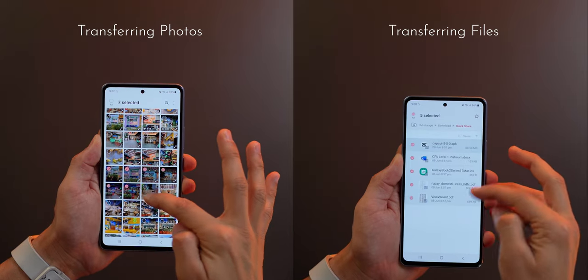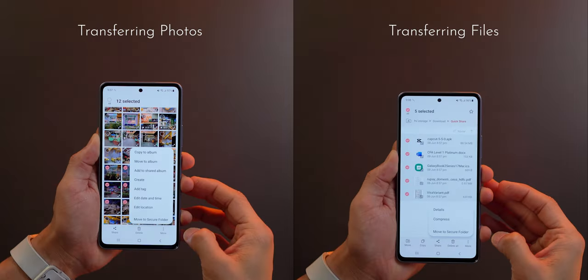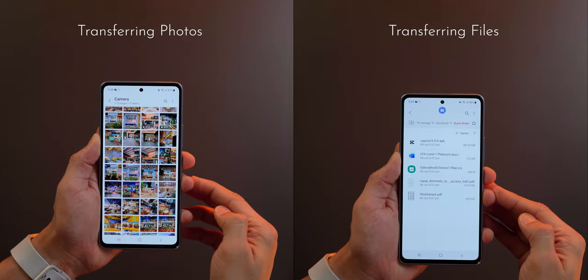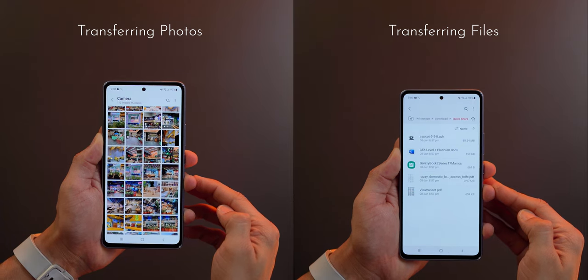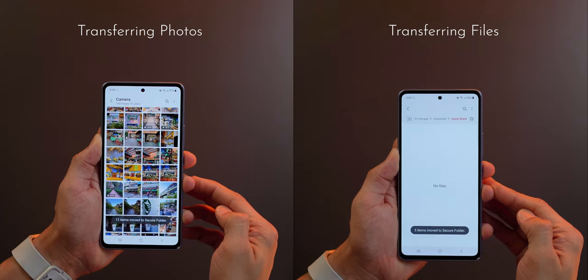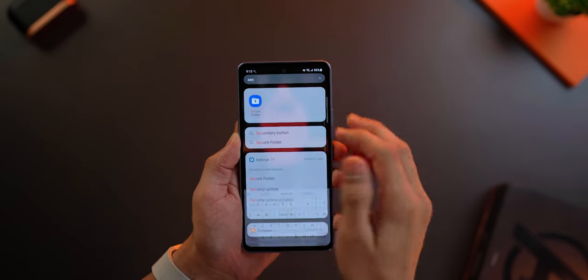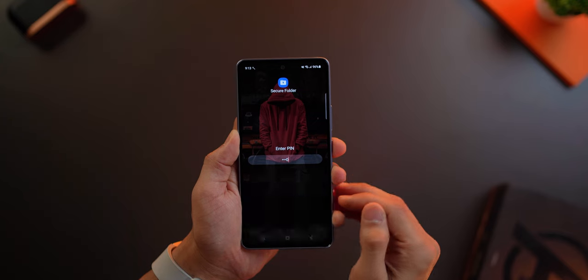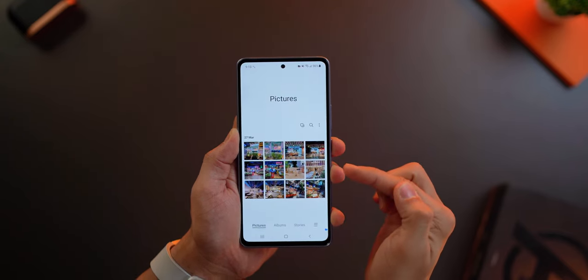Now that you've got your Samsung Secure Folder set up, you can move your photos, videos and files pretty easily. Select your files in your Gallery or in your File Manager, tap on More and then tap on Move to Secure Folder. It's going to pick up those files and transfer them to Secure Folder and they will not be in your regular zone anymore. If you wish to access them, just go into Secure Folder, enter your PIN, then go into your Gallery and all those photos you moved are right there.